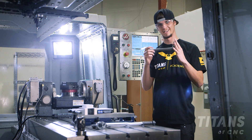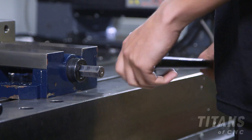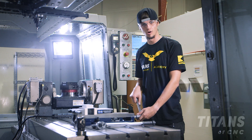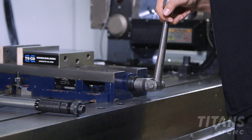Normally, each vise comes with a vise handle that's used to tighten down your part. Whenever you have different operators or even different parts, sometimes you can over-tighten or under-tighten, which would cause the part to fly out.